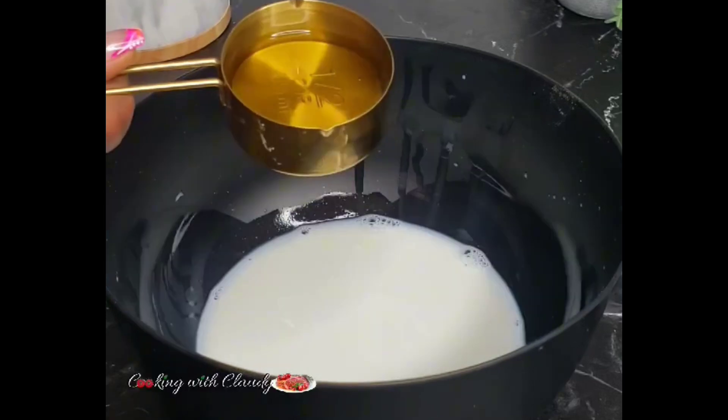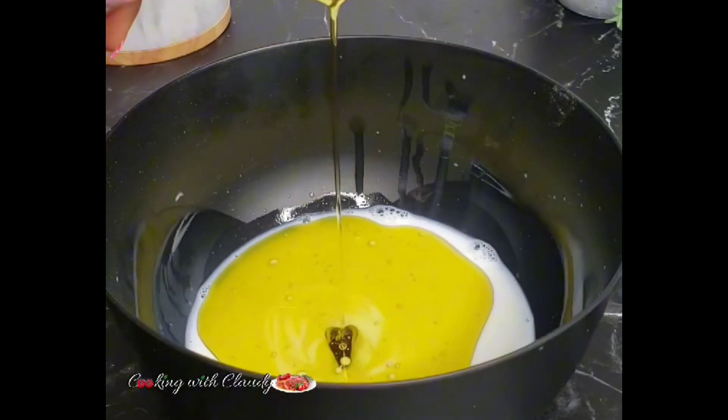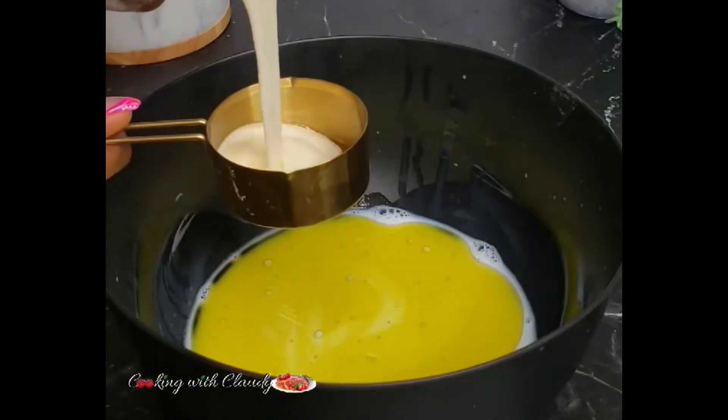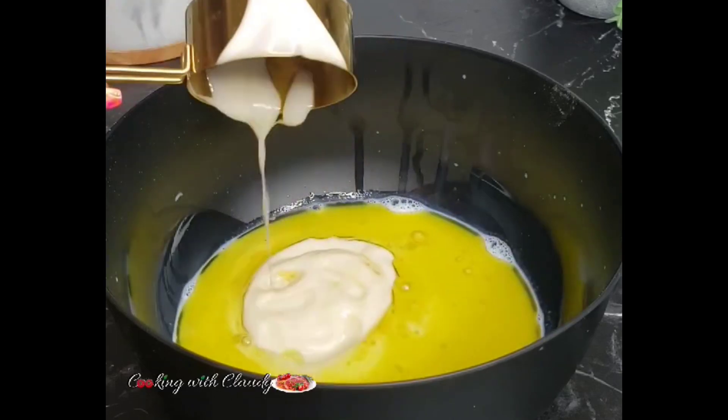...adding some warm milk — you can also use warm water. Now bring in some cooking oil, and then add some yogurt. You can use any type of yogurt, but not Greek yogurt. Do not use Greek yogurt.